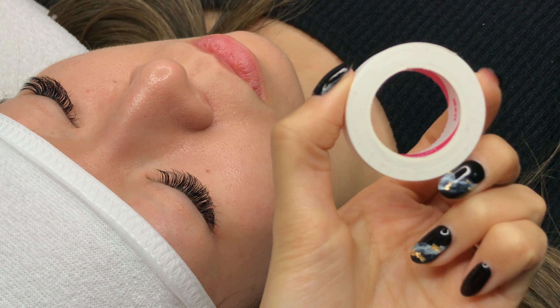Tape works well to secure short and fine bottom lashes that point upwards. It also helps press down puffy under eyes or high cheekbones.